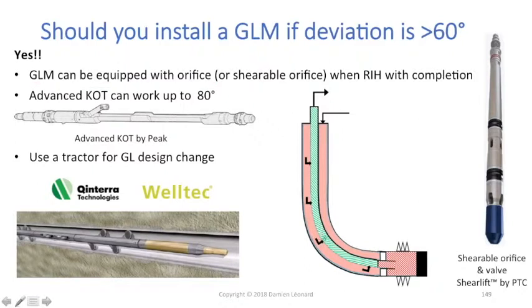If you fear that by running directly an orifice in that last gas lift mandrel you might not achieve a positive pressure test of your completion at the end of installation, what you could do is install a shearable orifice. I described that device in my gas lift equipment training. It will act like a dummy valve, and once you have the right conditions to inject through that last orifice, you just have to shear the part plugging your orifice and then you will have a normal orifice valve.